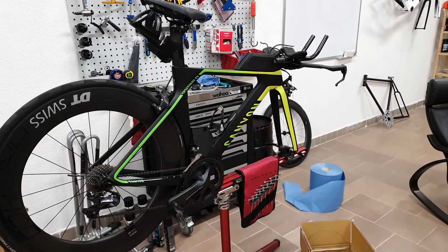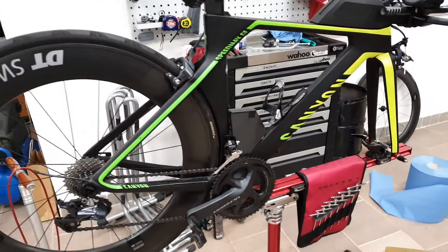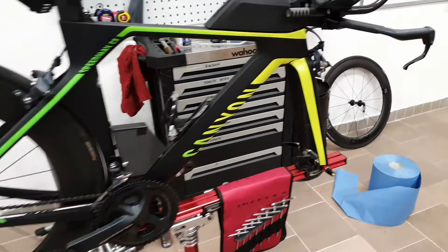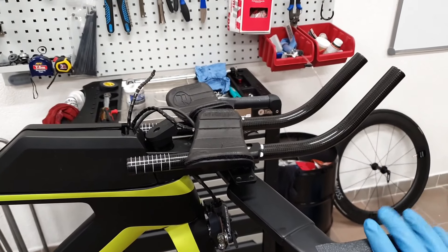Hi guys, Ronny here and welcome to the workshop. Today we're going to work on the Canyon Speedmax CF, for which we have already established an aerodynamic position for the rider.